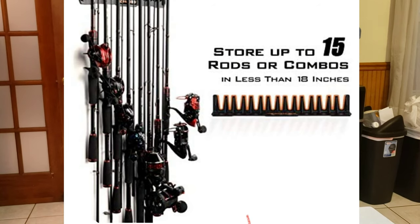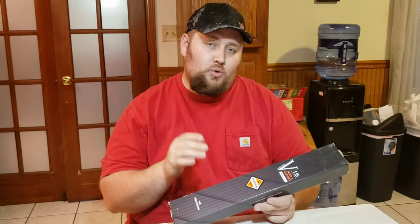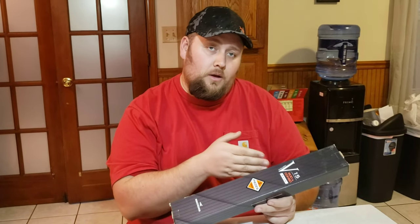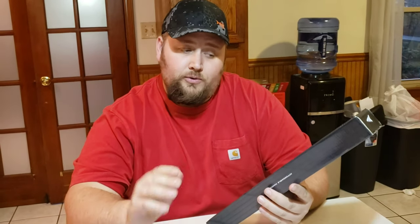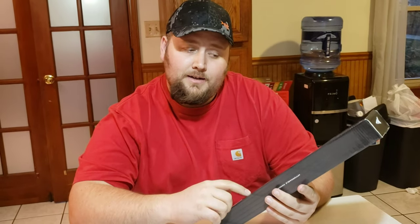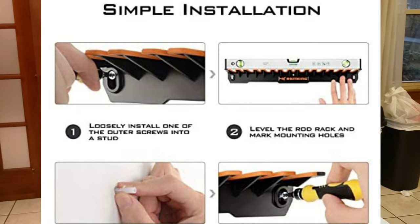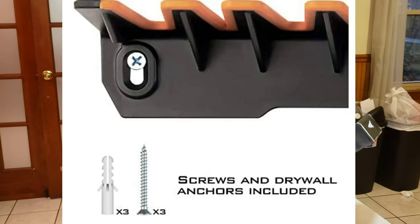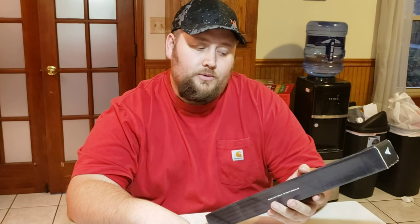With the two-pack I should be able to hold 15 to 30 rods. This is a wall mount system — you will be drilling into your wall. Let me go over some of the information on the back here. It states that you'll use the provided screws to mount to your wall, with mounting holes 16 inches on center, which is what most US home construction guidelines require.